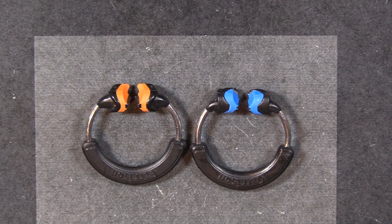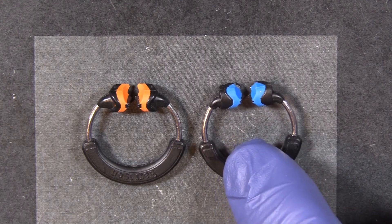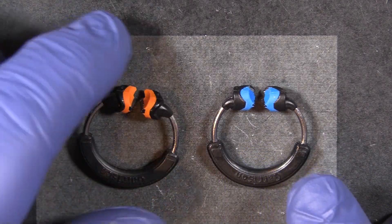Hi everyone, this is Kevin with Garrison Dental Solutions. Today we're going to take a look at the ring on the right, the 3D XR. The XR stands for extra retention. It is a descendant of the orange ring, the 3D 500.